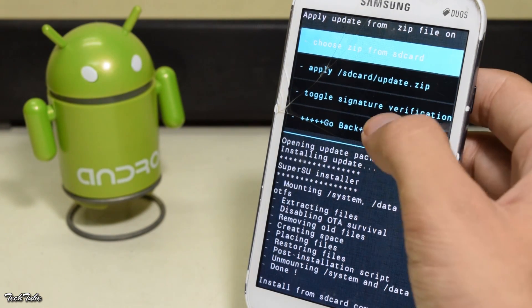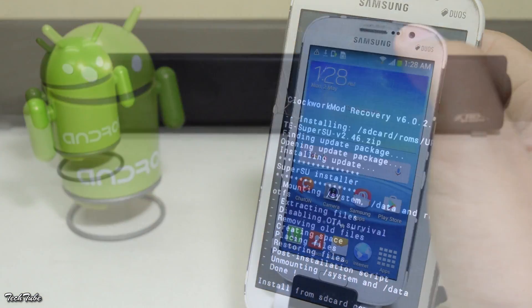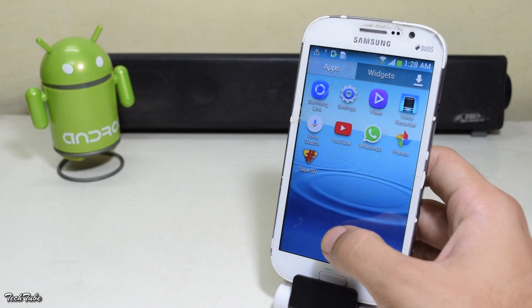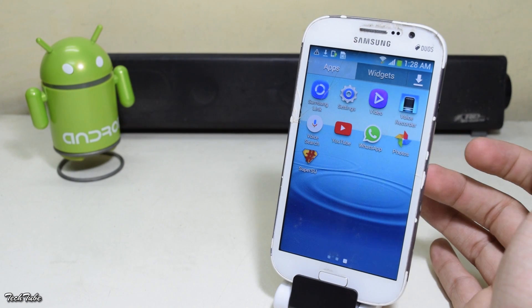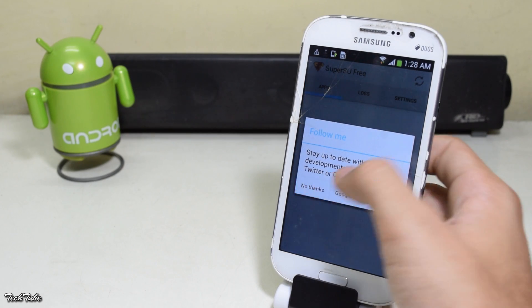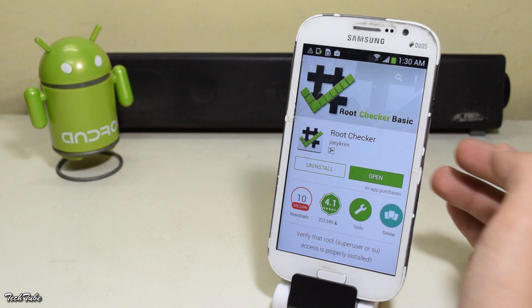Now reboot. You will get a new app called SuperSU. To check root access, download Root Checker and run it.